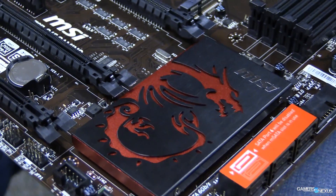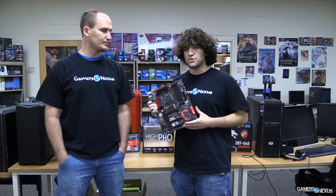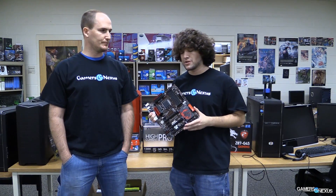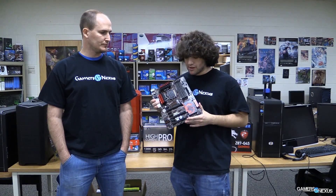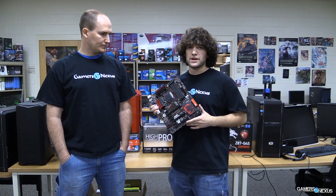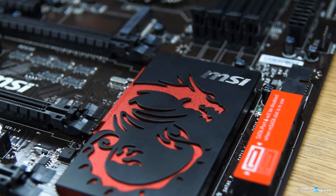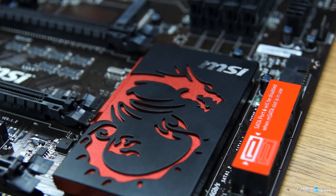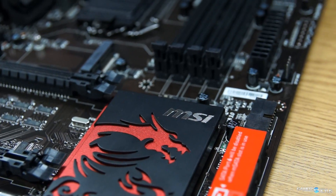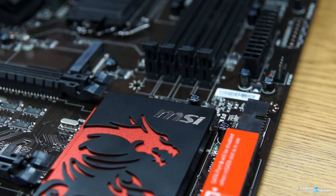Next we're talking about the PCH or Platform Controller Hub — the chipset. This is a very critical part of your board selection process whether you're using AMD or Intel. They both have different chipsets, like Z87 or H87, or 990X or 990FX. It used to be the North Bridge and South Bridge, but AMD merged and unified it originally, and Intel followed suit calling it the Platform Controller Hub. AMD still uses bridge terminology.